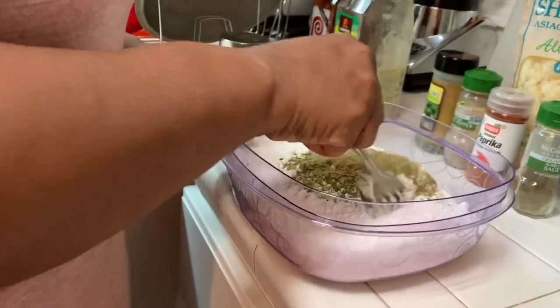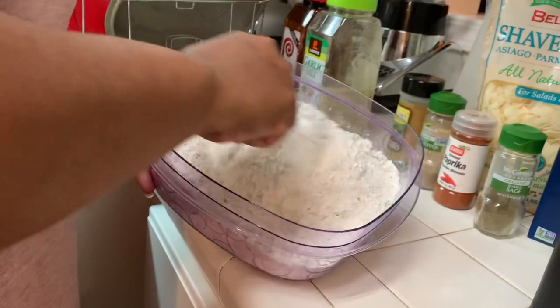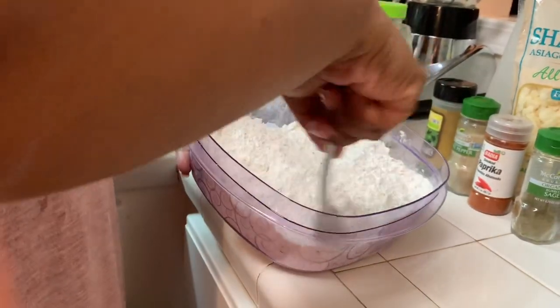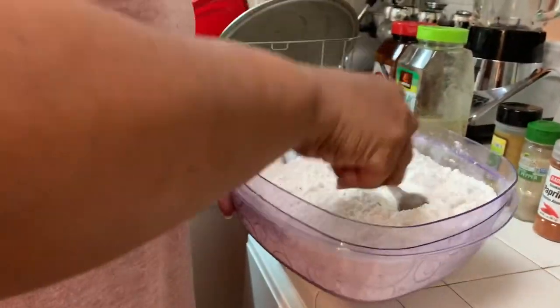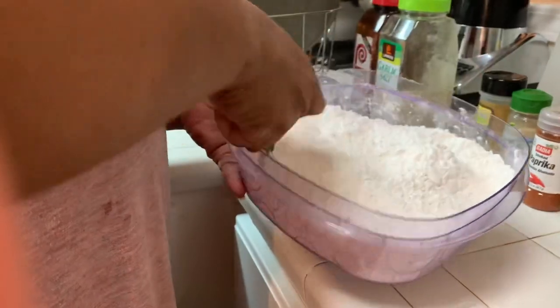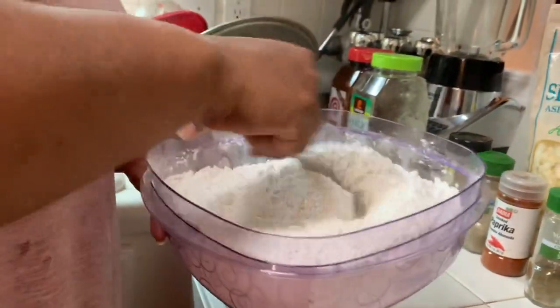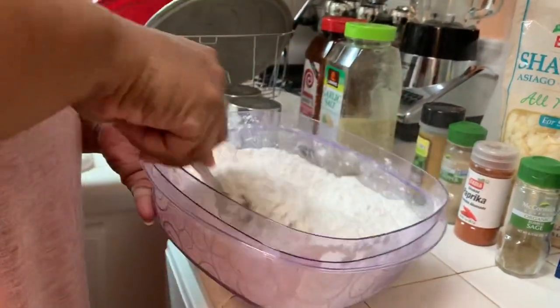I usually have a little small whisk to mix it all in, but I'll use what I have. You want to see your spices mixed into the flour because it gives it extra flavor. My stepdad used to do this — he taught us to season your flour, season your coating.